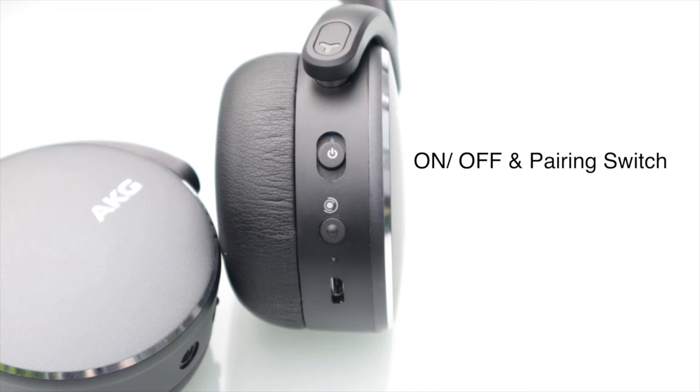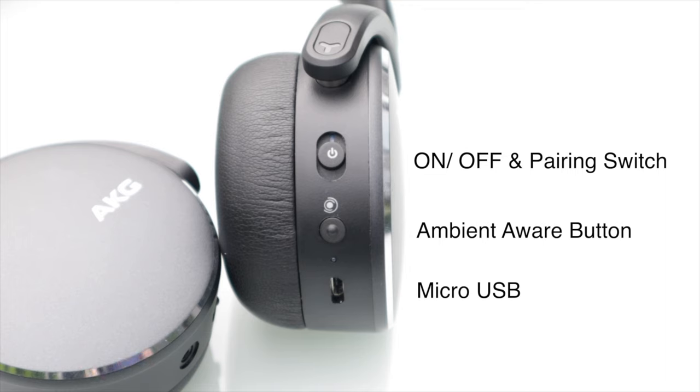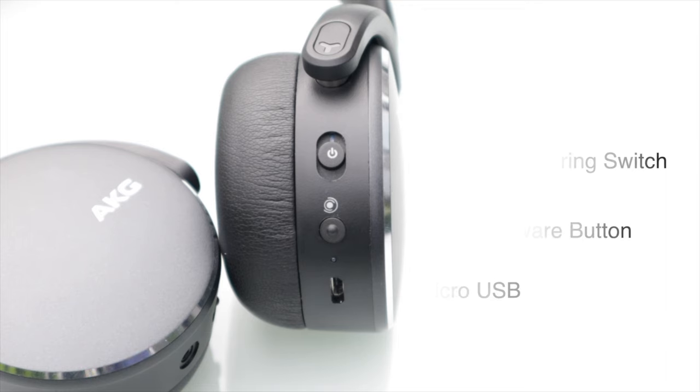Next up on the right side, we have the ambient aware button. While they don't have noise cancellation, they actually have the ambient aware feature that lets in more outside noise — so if you're out and about near a traffic intersection, you can hear the traffic better. I personally don't use it too often since I mostly use these headphones indoors, but it's nice to have, especially at this price point. Last but not least, we have micro USB. I would wish for USB-C, but for 75 bucks you have to make some compromises, and the micro USB port is one I'm willing to live with.